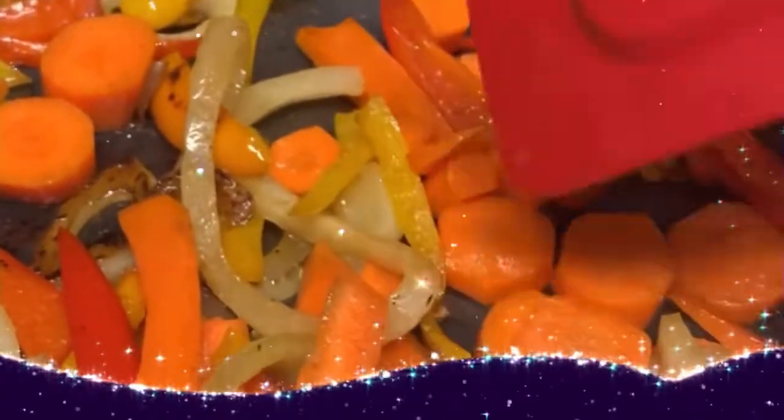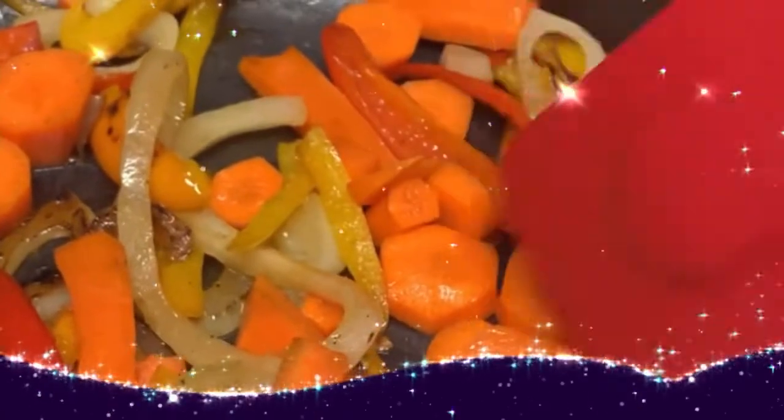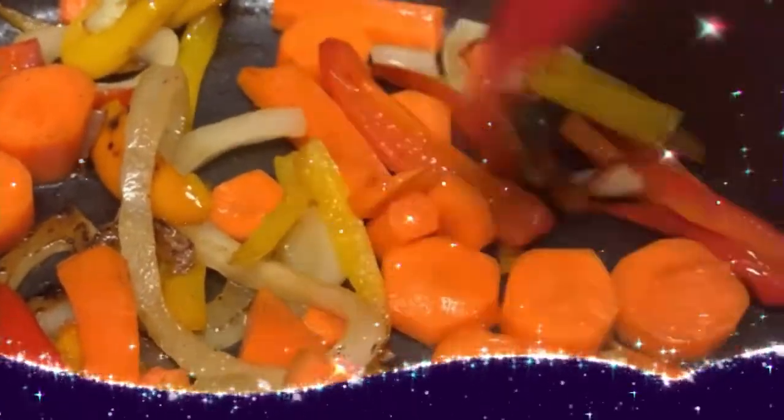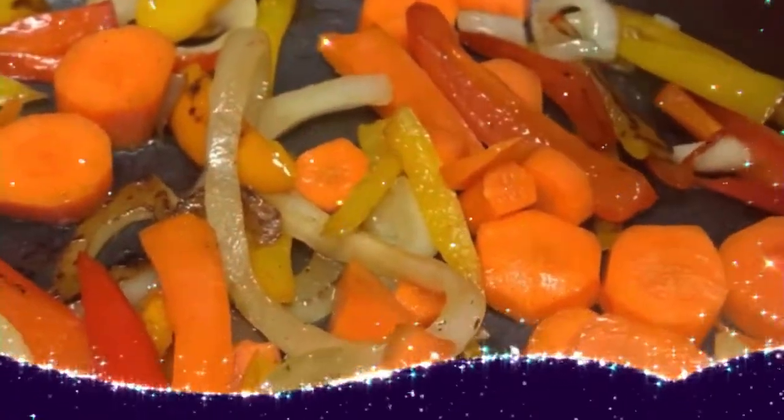Just sauté your onions, peppers, and carrots, and I'm going to put a little fresh garlic in here. Sauté this and then add the other products.